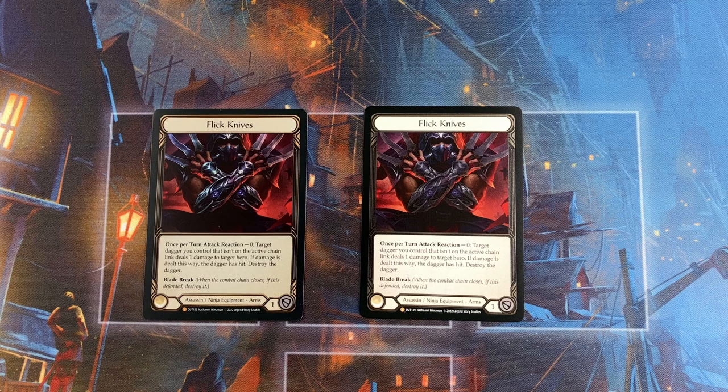Or if you think, you know what, the rainbow foil version is just fine for me. And honestly, for some of these, you might actually like the rainbow foil version better. So we're going to start with flick knives. I have the rainbow foil version on the left, the cold foil version on the right. In general, from this straight on look, the rainbow foil version feels a little bit brighter. You can see that within the border, and of course his arms and the blades, his knives.